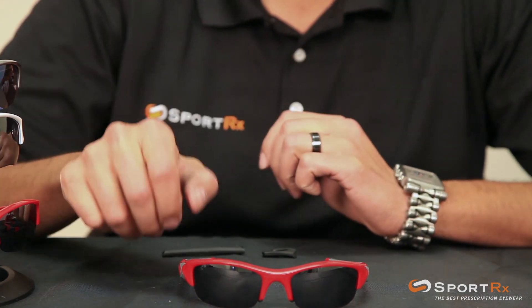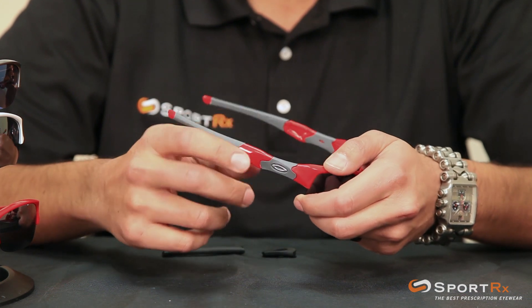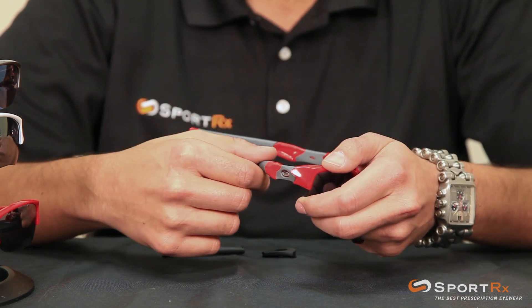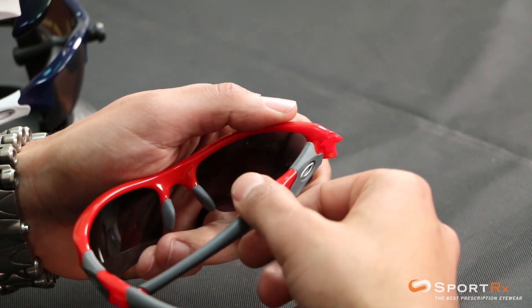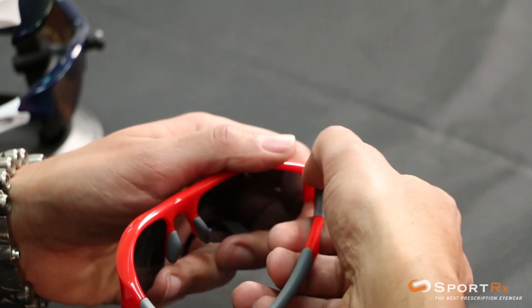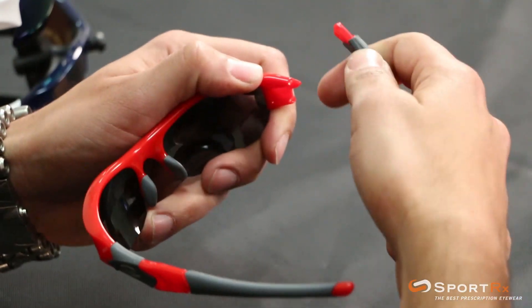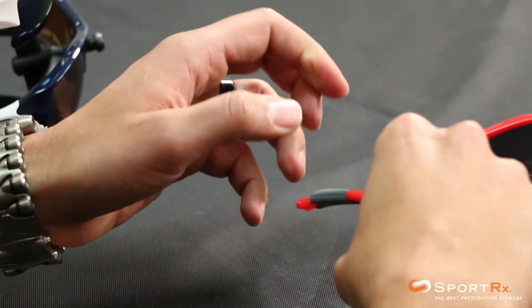First thing you need to do is get the arm off the glasses. The O-Matter material on the Oakley is very hard to actually damage. The way I do it is I push with my thumb on the inside of the hinge and break the arm away — not break the arm, but break it away — and it'll pop right out.